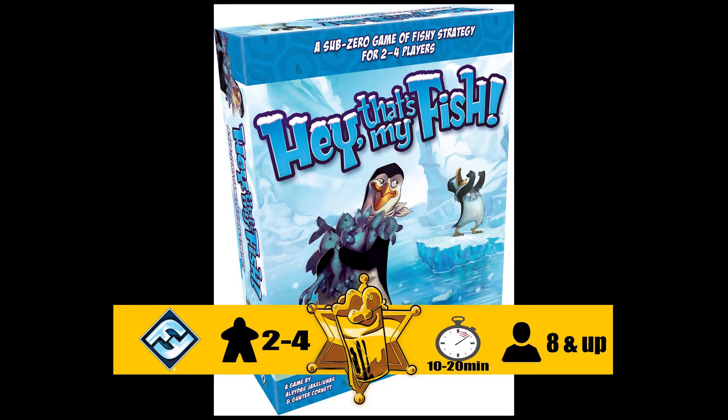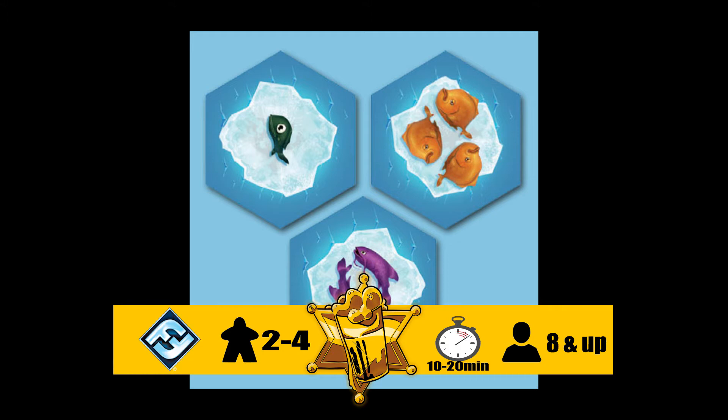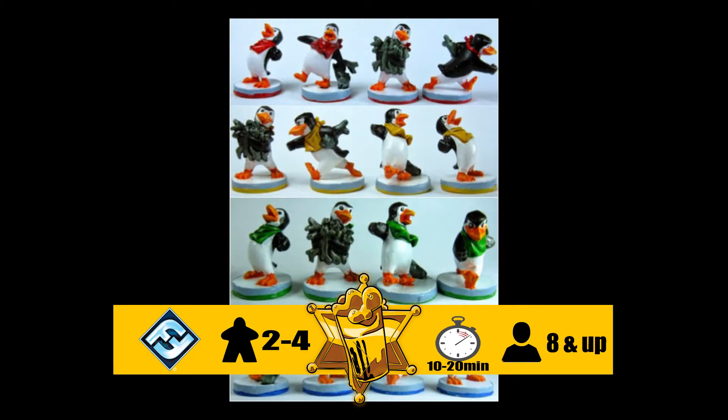Today on tap we have Hey That's My Fish. Hey That's My Fish is an area-enclosure game with grid movement on a modular board. It is abstract so it has no story — you're basically a penguin and you want to collect as many fish as you can. Game design by Alvidus Ajaklinas and Gunter Cornett. The art is by Sylvian Deco. It is recommended for ages 8 and above, between 2 and 4 players, and takes about 20 minutes.